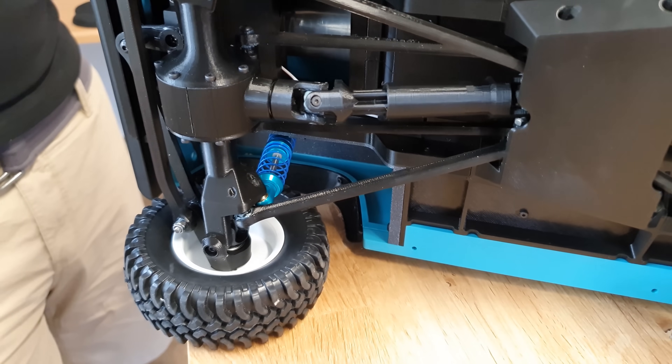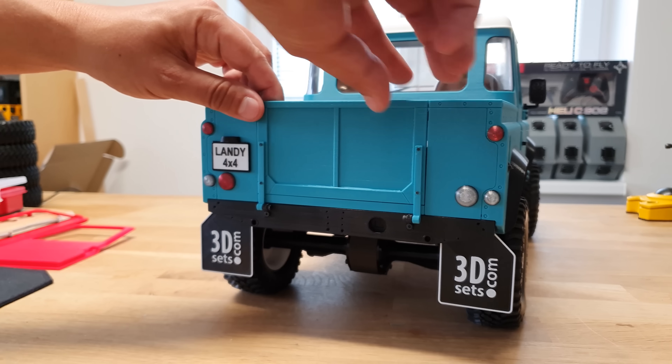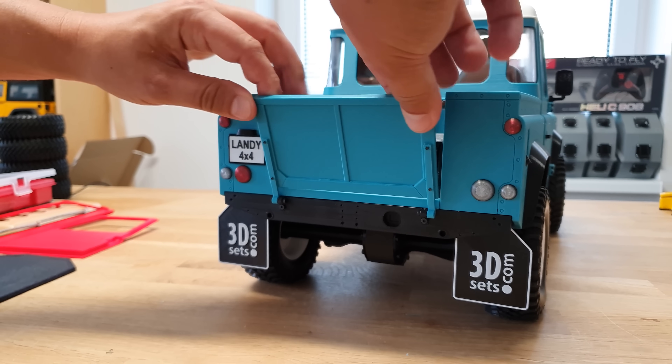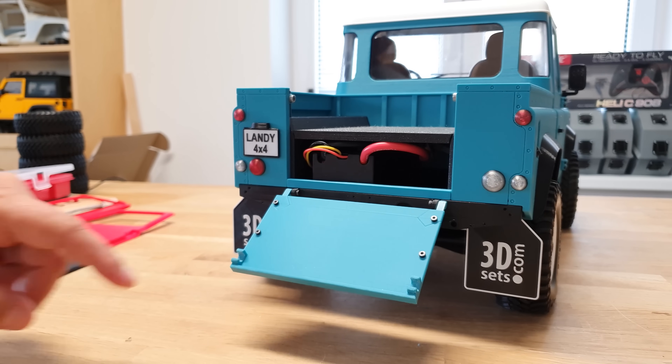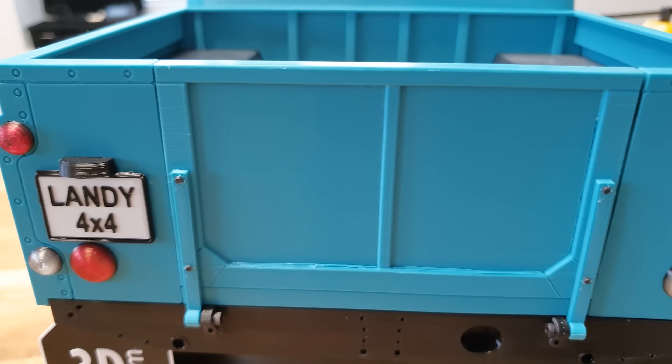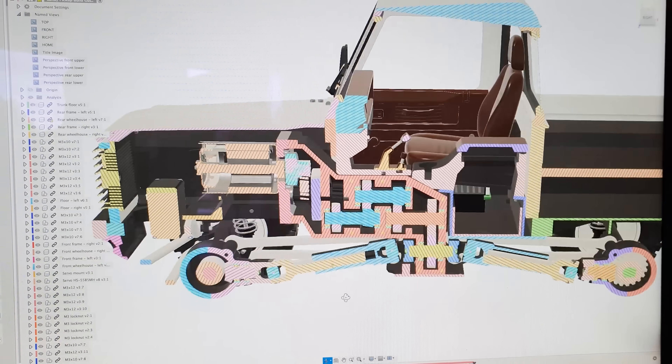There is one thing we did not mention: there is no glue needed anywhere. Everything is held together by screws, so the only thing you need to repair your car is a screwdriver. Everything can be disassembled, replaced, upgraded. The car will simply grow with you.